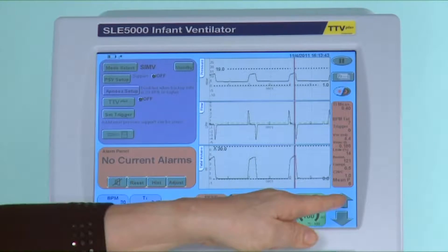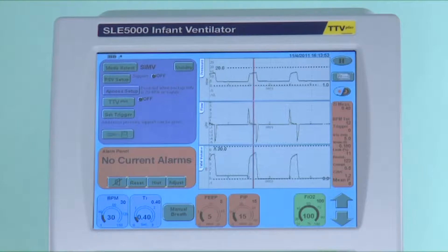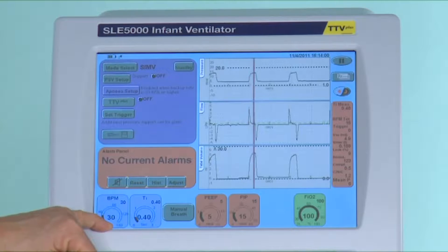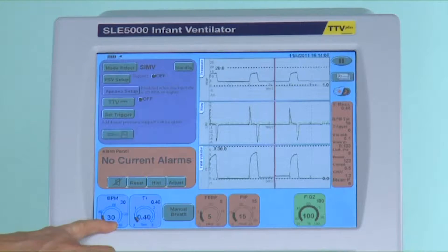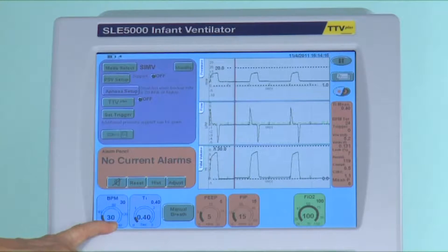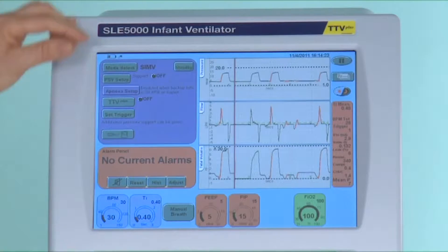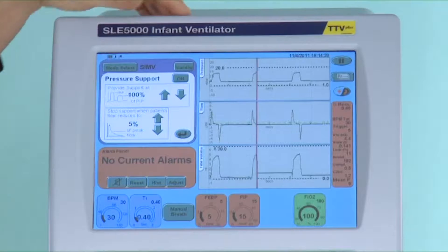On clinical observation it may be noted that the infant is tiring and may need to increase the support again. This is due to the effort of breathing through the resistance of a small ET tube. To avoid this situation pressure support ventilation can be introduced at the onset of the weaning process as I am now showing you. Once pressure support ventilation has been selected and enabled it now means that every breath is pressure supported, thereby preventing fatigue.